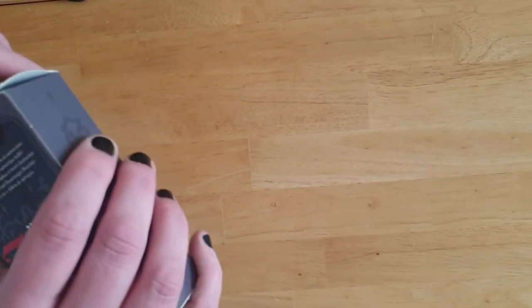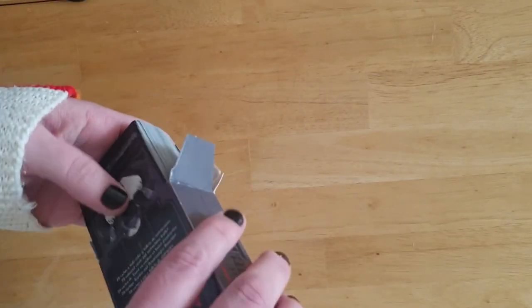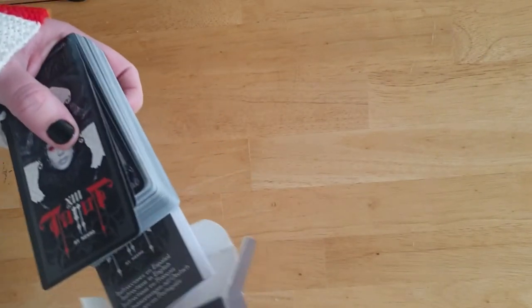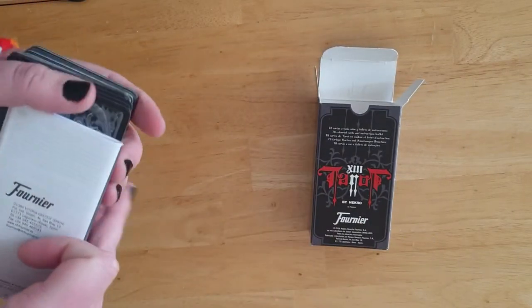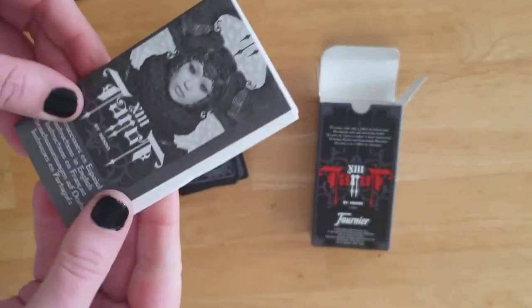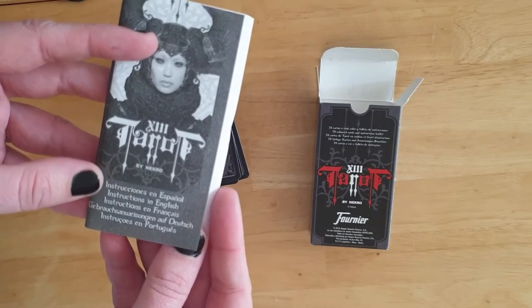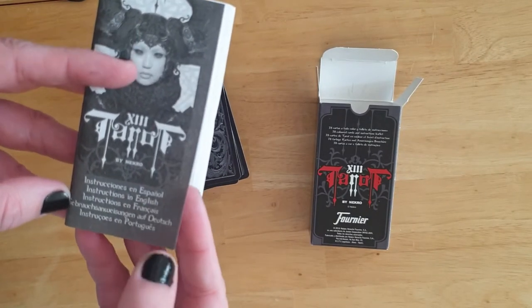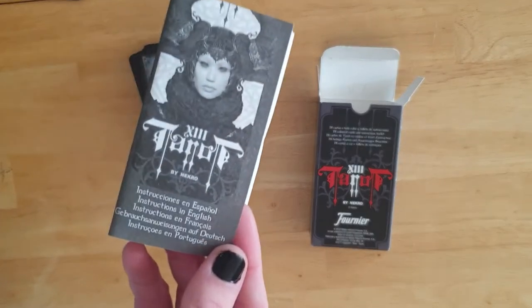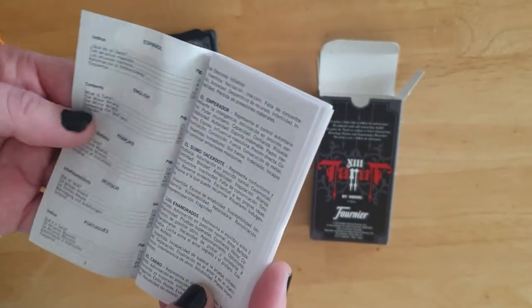I bought it because of the black, white, and red imagery and then never opened it — and it doesn't seem to want to open. It is a tuck box, and there's a booklet within. The booklet has instructions in English, Spanish, French, German, and Portuguese.